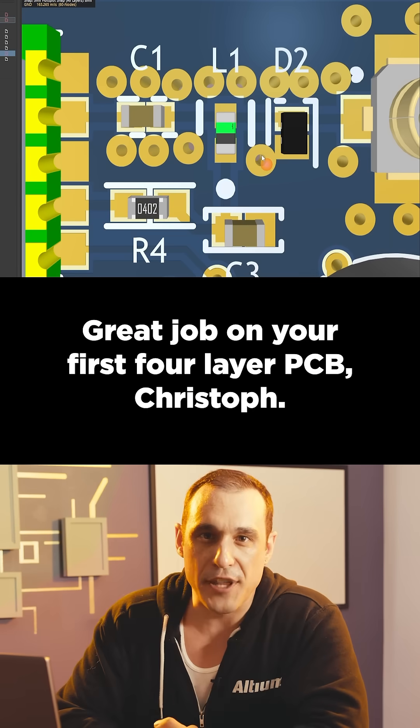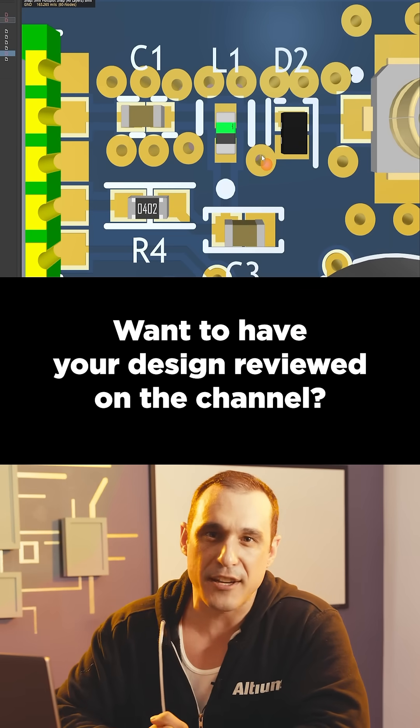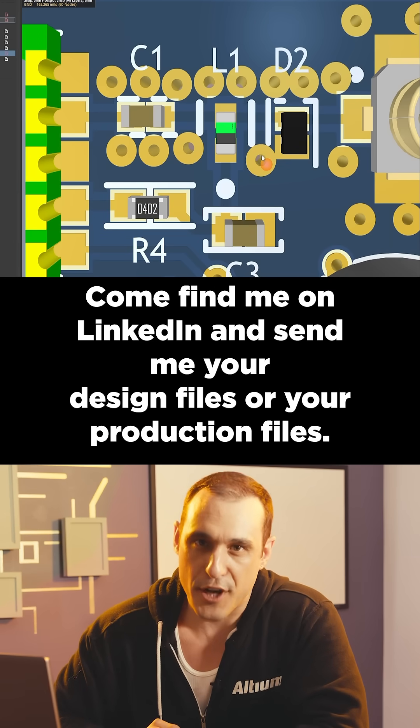Great job on your first four-layer PCB, Christoph. Want to have your design reviewed on the channel? Come find me on LinkedIn and send me your design files or your production files.